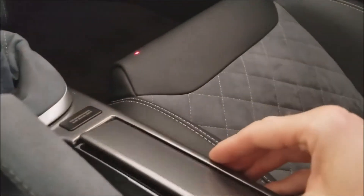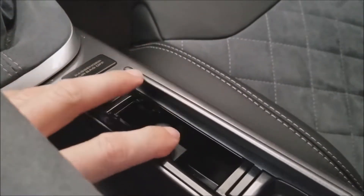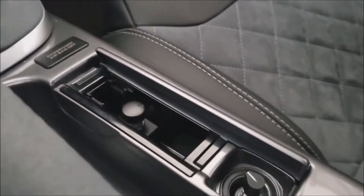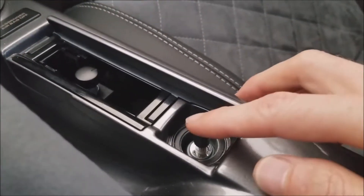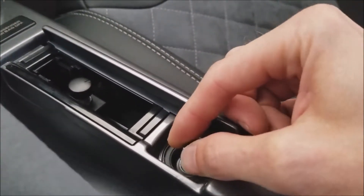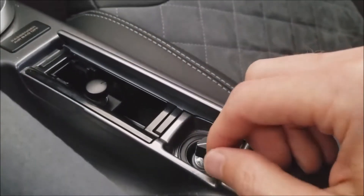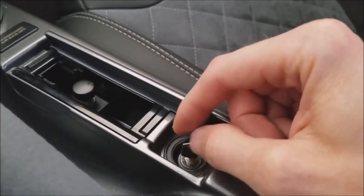A couple other things inside the car to show you: there's the base level control right here, so you can adjust the subwoofer volume. And then this is the Proefi iBoost switch — basically boost settings, traction control settings, and anti-lag settings for launch control.